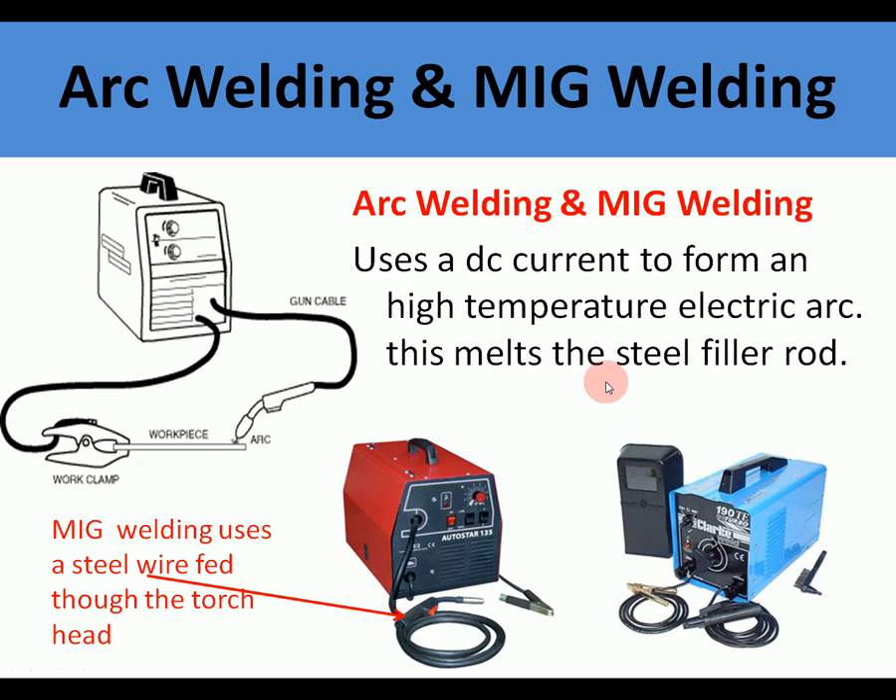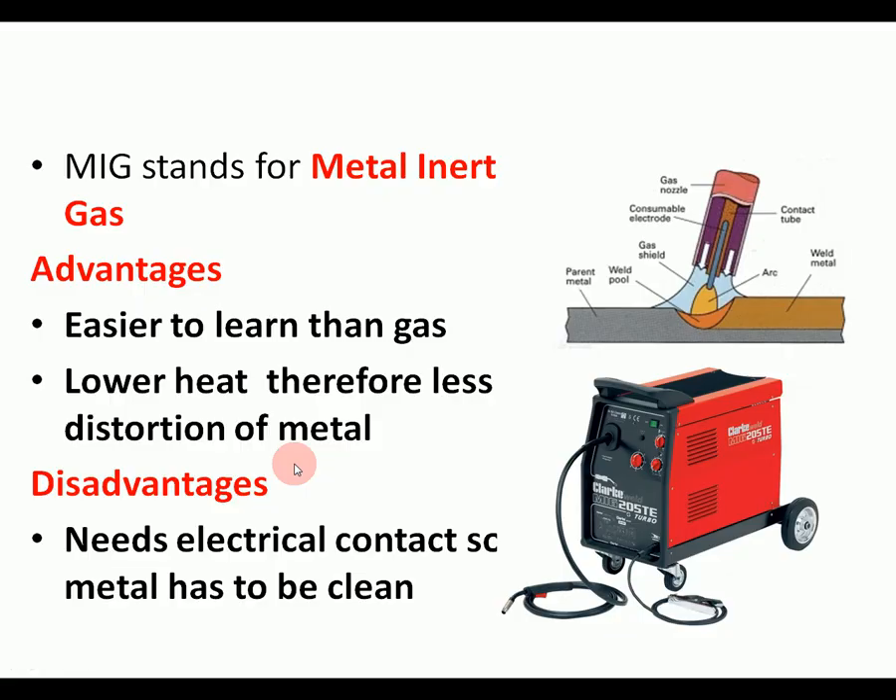The two other types of welding to remember are arc welding and MIG welding. These use electrical current to form a high temperature electric arc, which melts the steel filler rod. They both need an electrical circuit, and the electrical arc melts the rod instead of gas. MIG stands for metal inert gas. With MIG welding, the rod is fed down a tube and out of the torch via a motor — it's electrically fed out. It's very easy to learn, it doesn't distort the metal, but it does need clean metal.